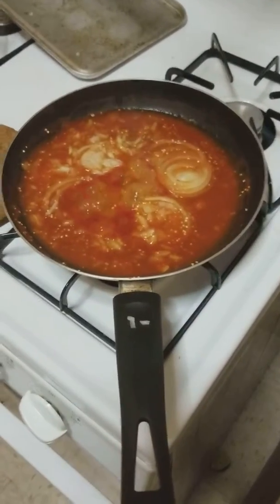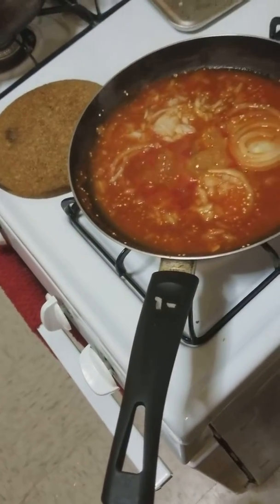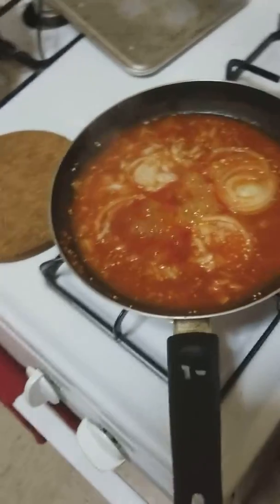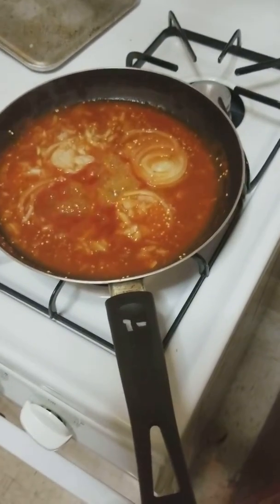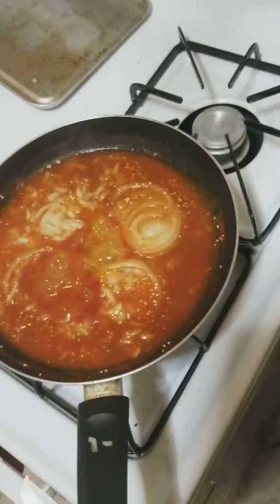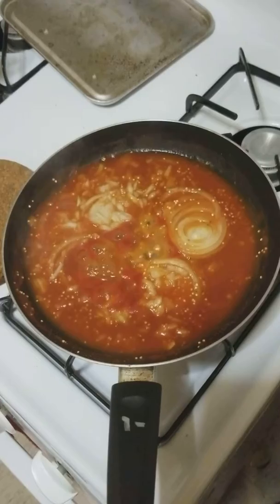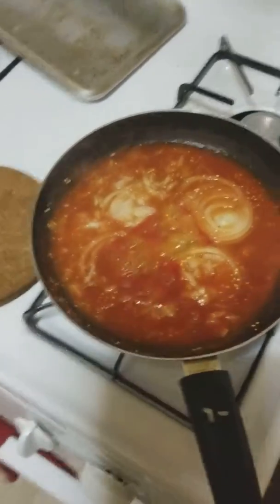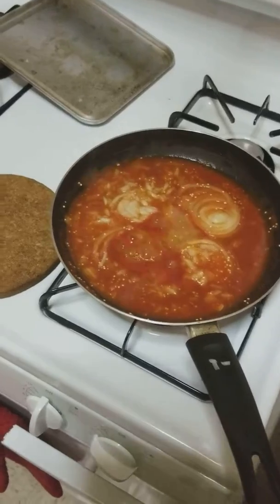This is tomato puree from actual tomatoes — I used about six or eight of them. I cut one onion very fine and some in larger chunks, because I love the onions in this. I added some garlic and salt and pepper to taste. Then I'm going to add the berenjena — I'll put that in my other video.